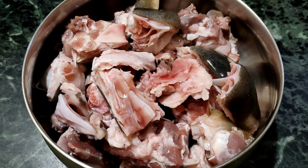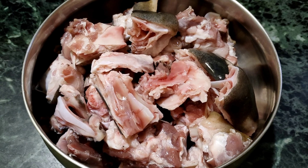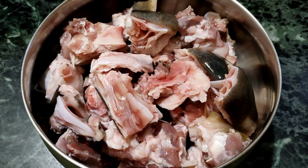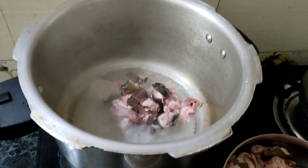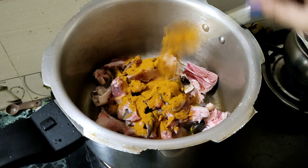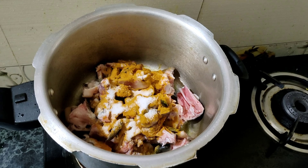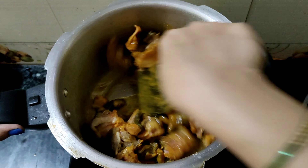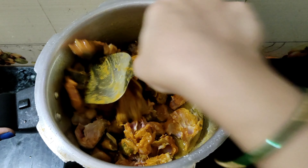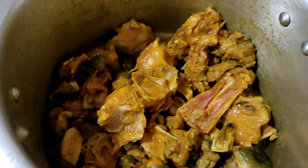If you don't have any taste, cut the pieces in the shop and wash it twice. Then cook in the cooker with oil and heat it. Add 1 tbsp of salt and mix it in. Cook for 5 minutes until smooth and boil up.